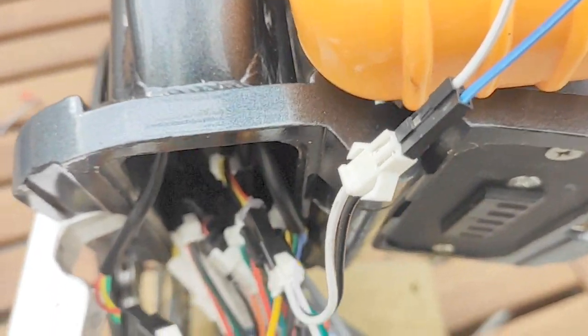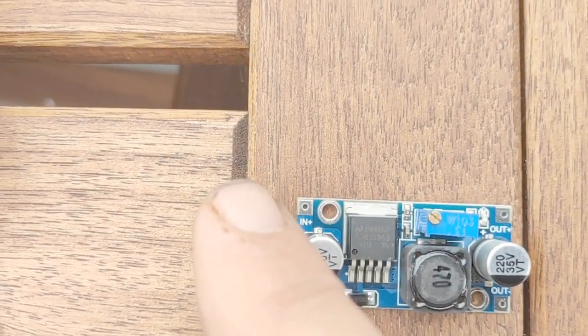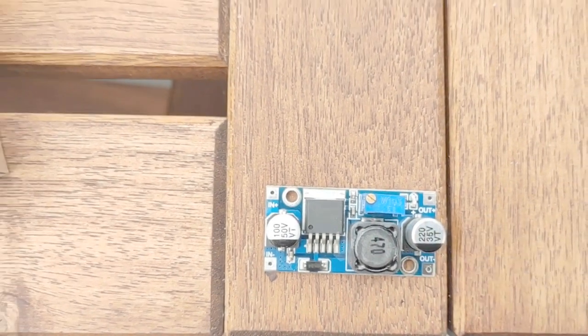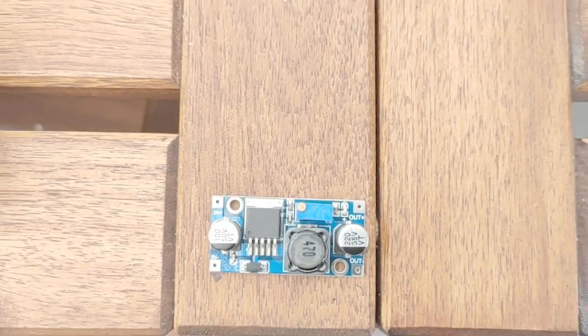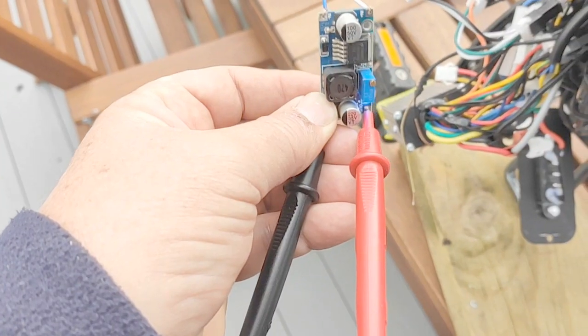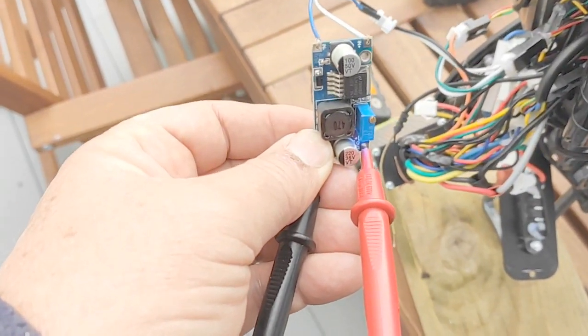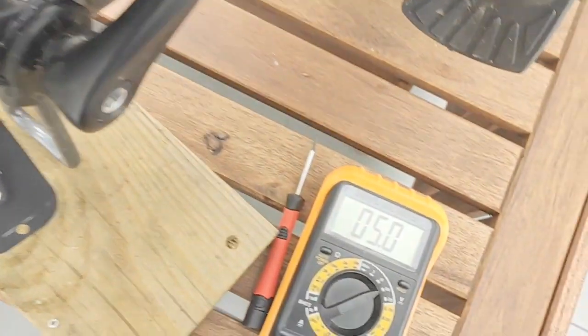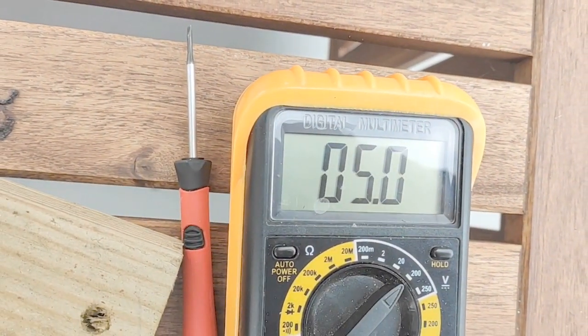And we're going to connect that into the buck converter where it says IN. And then we'll adjust it to get the 5 volts that we need for the back light that I've previously fitted. I've just been turning that little pot there until we've got 5 volts.